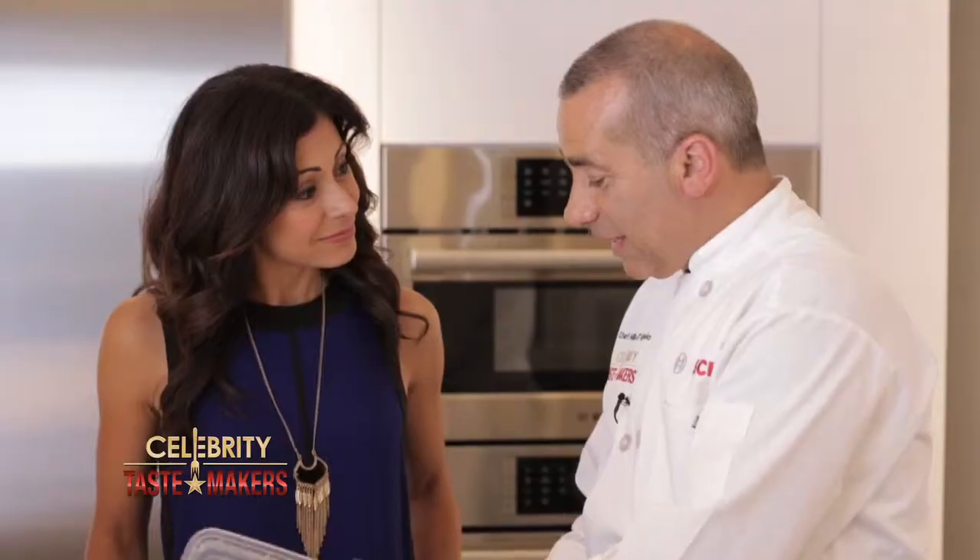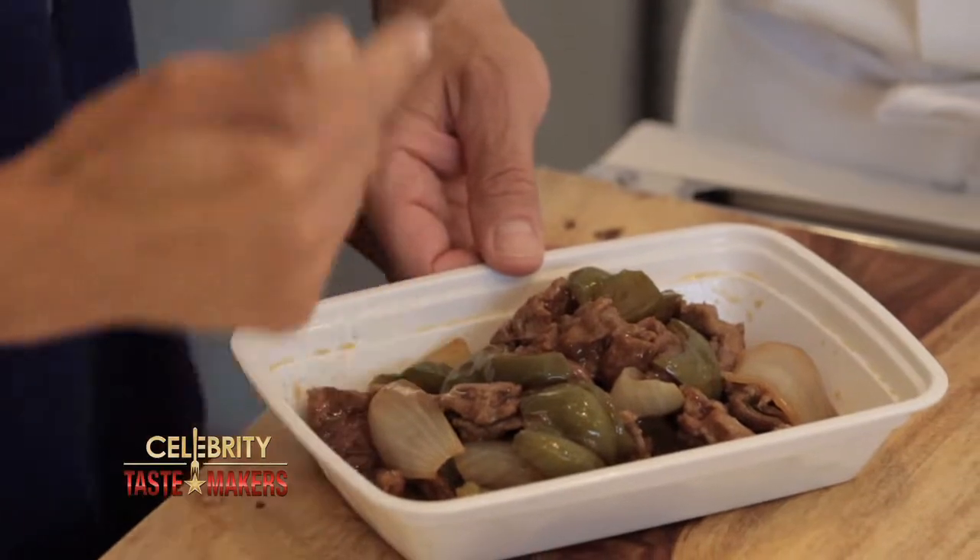What's in the doggy bag, Mike? Leftover Chinese food — one of my favorites: beef and peppers.